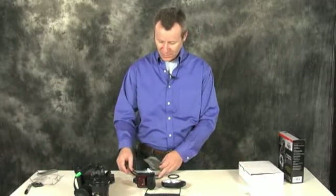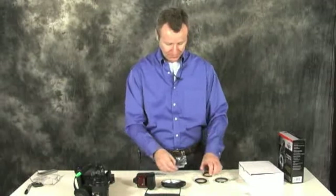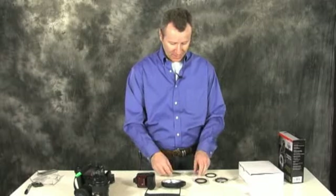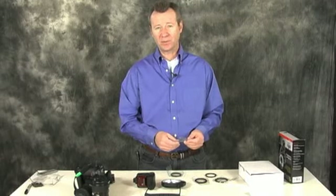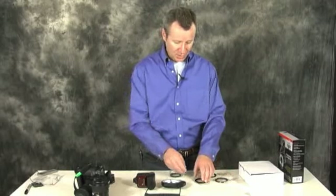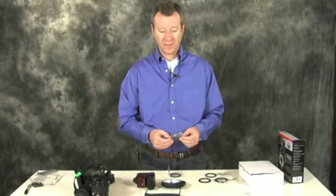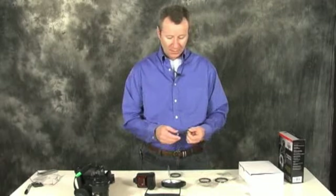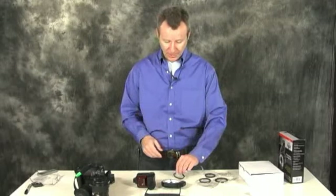There are four adapter rings in all, and I've marked the packages here for the two macro lenses that we have. We have sort of a semi-macro, which is our Nikkor 28-105 — it has that little switch. But we also now have a Sigma dedicated macro lens, which is a Sigma 10-105. Basically, these adapter rings are all you need to hook this thing up, and I'll show you the way we use it.